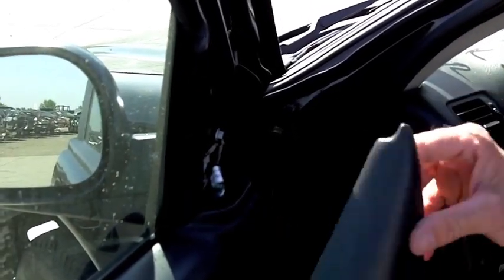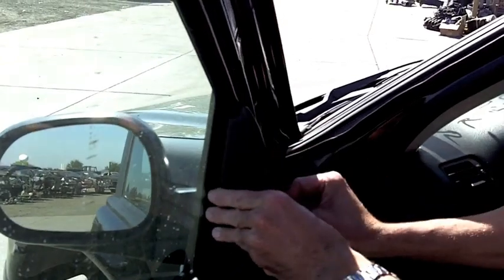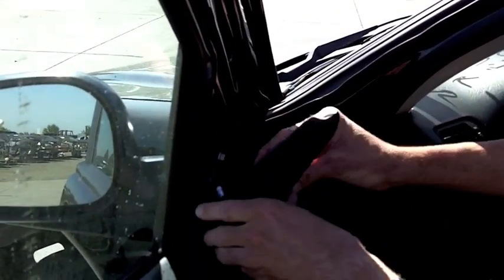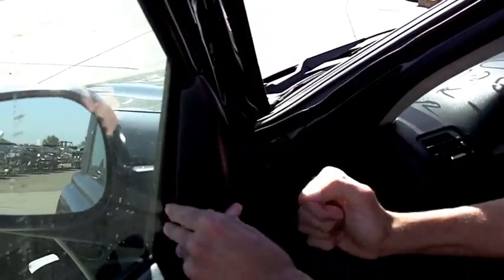The last thing you're going to do is take your cover and slide it back in place. There's a tab there which matches up, and a clip that clips into the top section — real simple. Put that in place. Good to go.